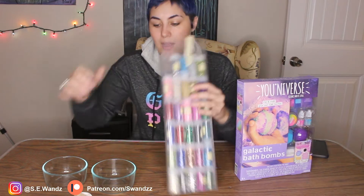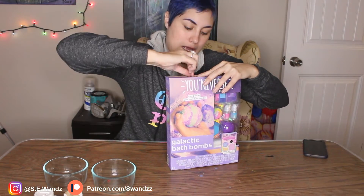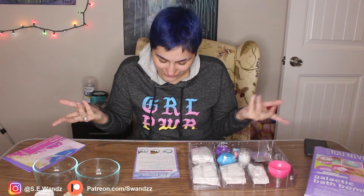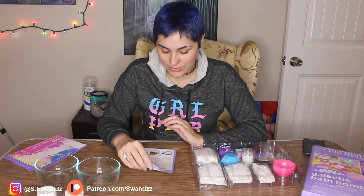I also went ahead and brought in some of my own glitter, because this girl likes glitter, and I have a feeling they're not gonna have enough in here for me. There should be some instructions in here. Here's what you'll need: small round mold or faceted diamond mold — these are the molds they provide. Glitter, optional. Water, not included. Bowl, not included. Measuring cup, not included. Teaspoon, not included. The majority of what you need is not included.